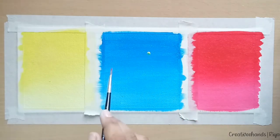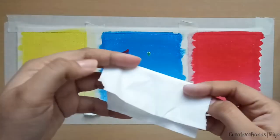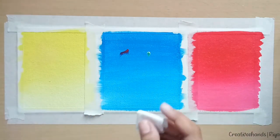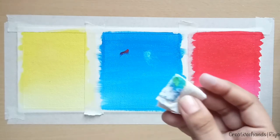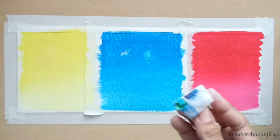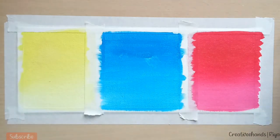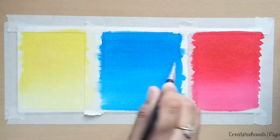If the below layer is wet and the color gets fallen on it and you have to remove the color, then you can use a tissue paper or a cloth and just tap on it — don't spread it, just tap on it. In this way you can remove the color. Now I'm going to cover it again with blue color. Another thing we can do is wait till the yellow and red color dry and then reapply blue color, but make sure the surface looks plain.